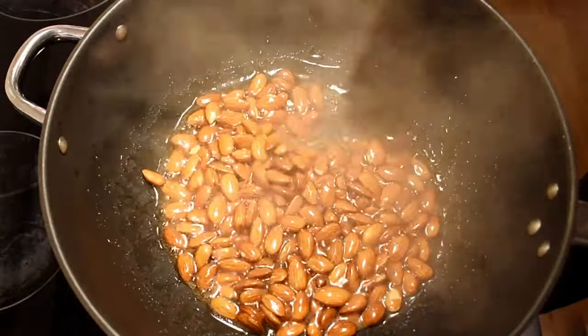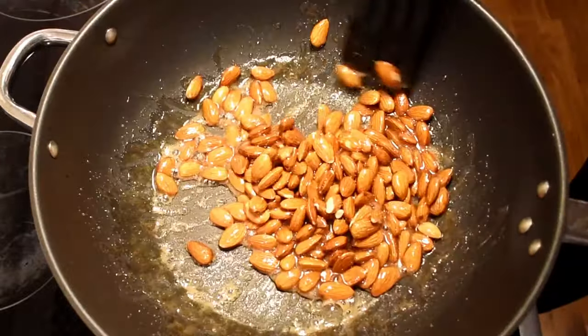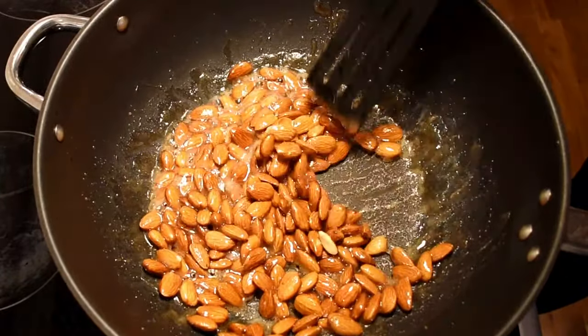As you can see, when the water evaporates the sugar will become like a coat around the almonds. Don't worry if it starts to look a bit dry. When the sugar reaches the right temperature it will start to melt.